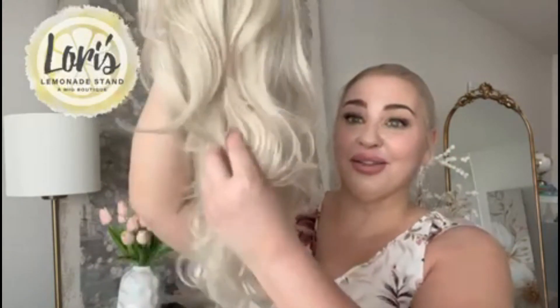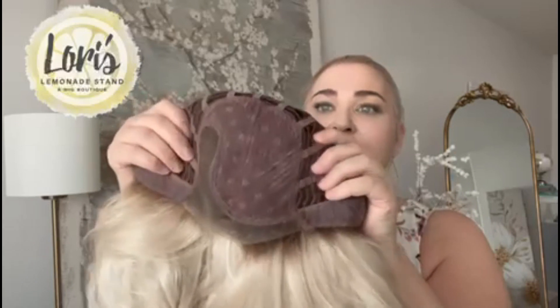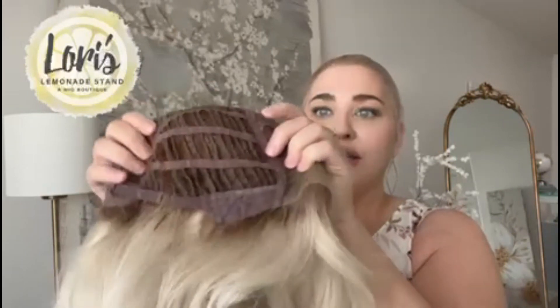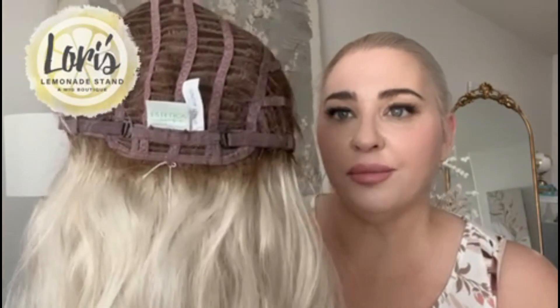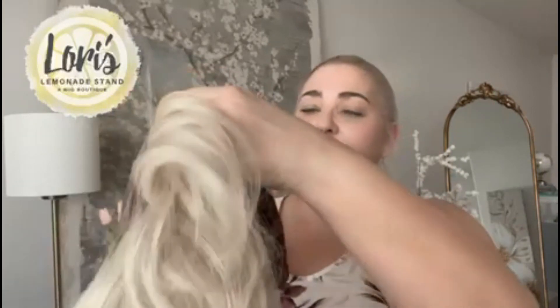I'll take Orchid off now and show you what the inside of the cap looks like. Look at that gorgeous, gorgeous style and that wave from behind — I just absolutely adore it. So if we look at the inside of the cap, Orchid does have a lace front and a left monofilament part, so you can part her here and have the illusion of scalp. Here are the ear tabs. As we go in the back, you'll see that it is the hook adjuster type and it's nice and wefted, so there is some stretch, and I find this is extremely comfortable.